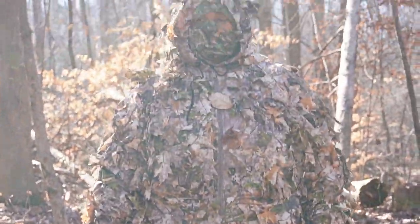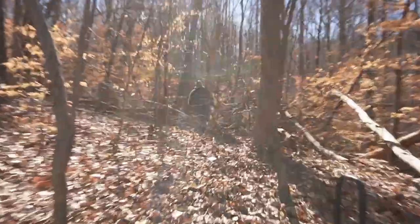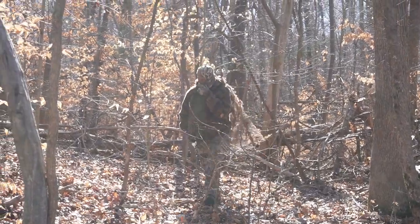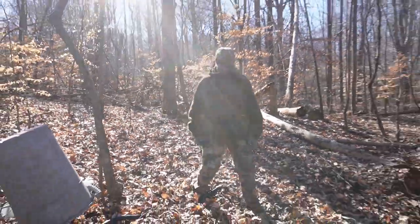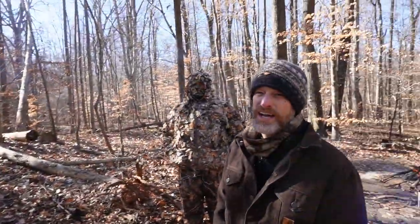Noopsie, stand up. Oh my God. So Noopsie's breakdown is a little bit different — not specifically meant to mimic anything, but just to break up the outline and the silhouette and the shape. You can see with both Noopsie and Destro, we did go ahead and painted their eyes to knock down the shine.